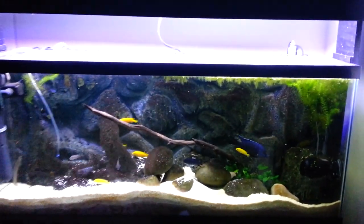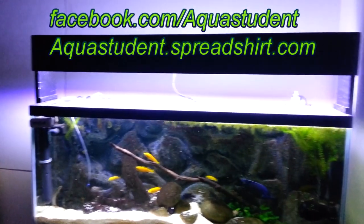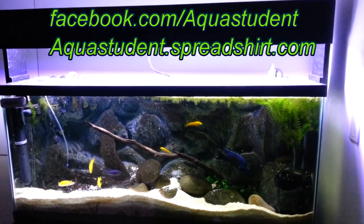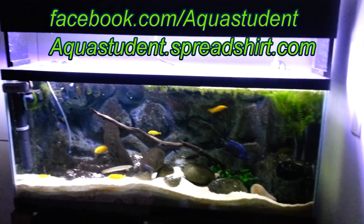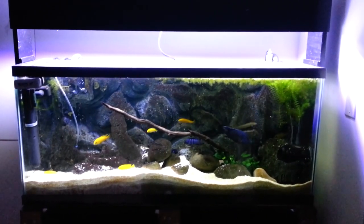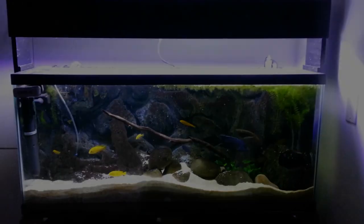For more DIY projects and aquarium information, follow me at facebook.com/aquastudent. Hit those like and subscribe buttons and leave me a message in the comments below. You can also support my channel by picking up some epic aquarium gear at aquastudent.spreadshirt.com. Fish on, amigos!